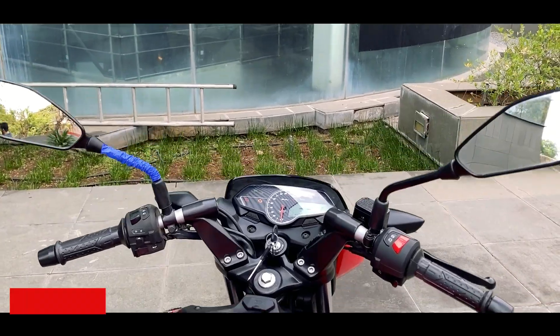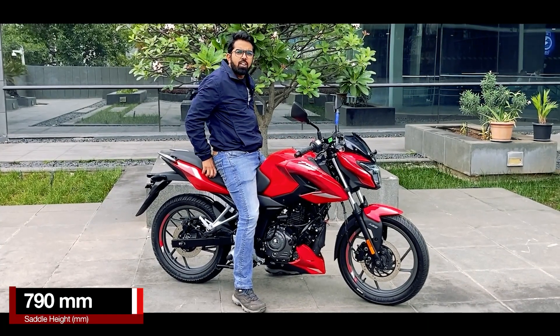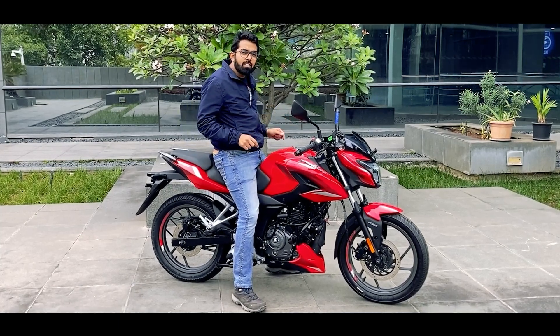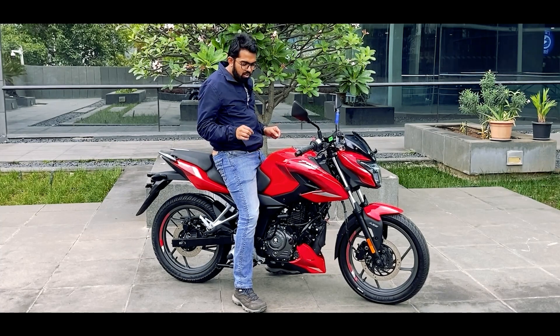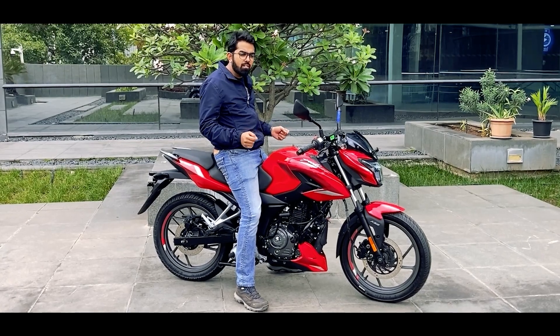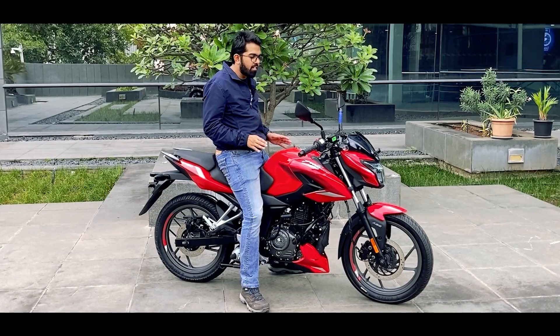Now let's hop on to the saddle. The saddle height is 790mm. The saddle is slightly on the stiffer side but it is good enough. 790mm feels slightly higher, maybe because the seat is not really tapered. If you are above 5'6" or 5'7" you can easily ride this motorcycle. For your reference my height is 5'9".